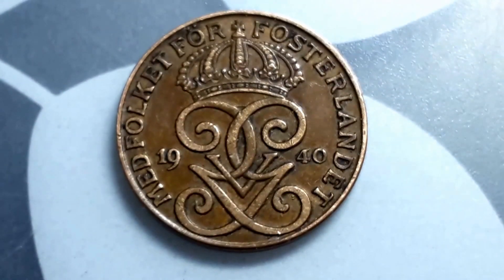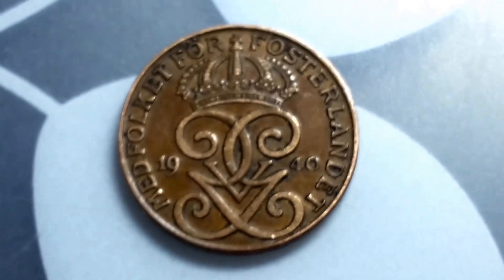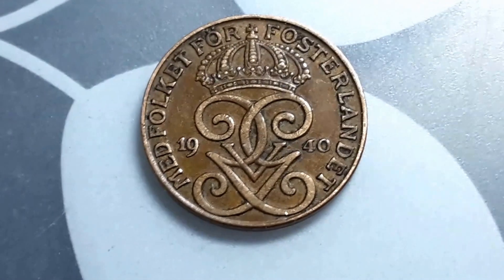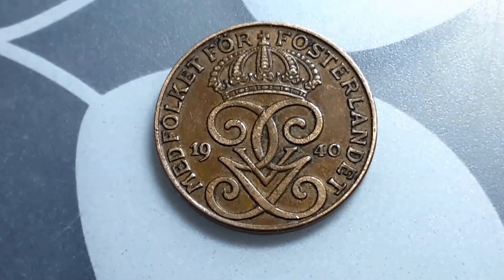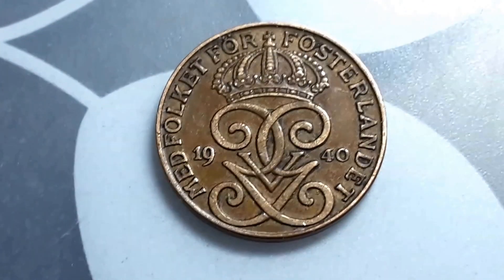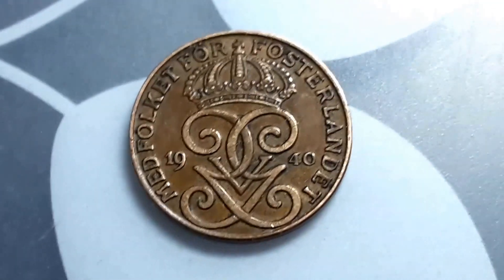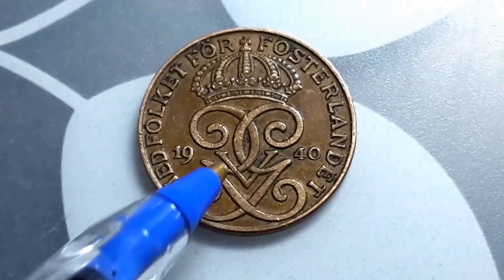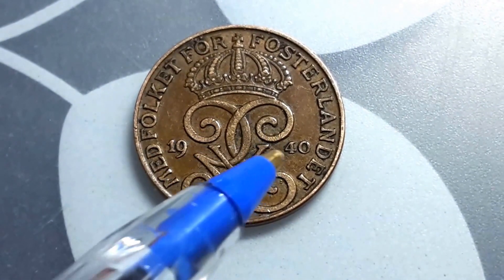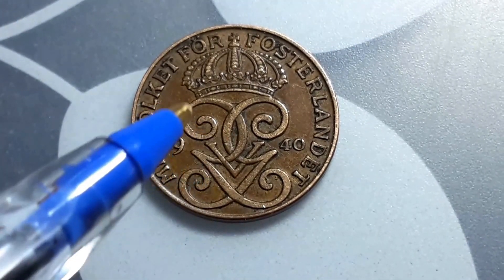Hello, how are you going? Here I have a Swedish 2 Öre from 1940, and I quite like this design. This design also comes in the 1 and 5 Öre. On the reverse it has a monogram of Gustav the Fifth — here's the five, and it also has G, G, and an inverted G.